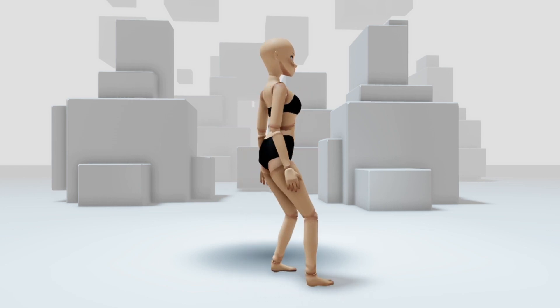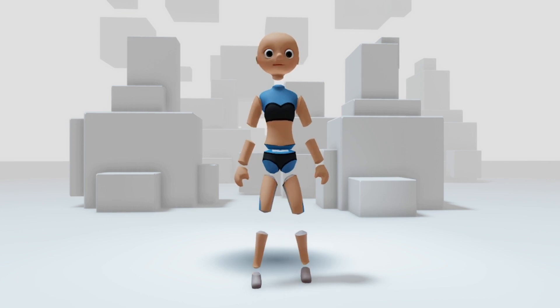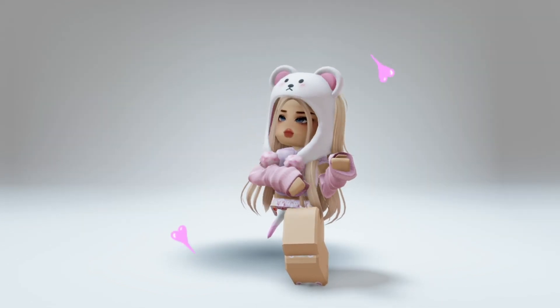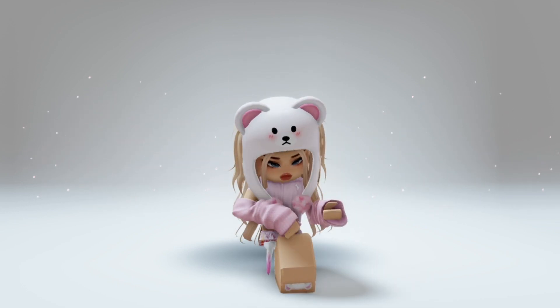Hi, 90s! Wanna know how to get these free new Roblox bundles? Let me show you how! Let's go! Before we get started, shout out to those cute people! And don't forget to like and subscribe to be updated on my next free items videos.